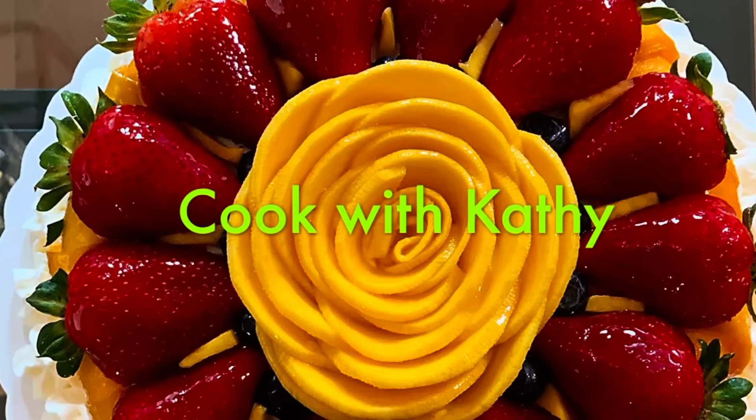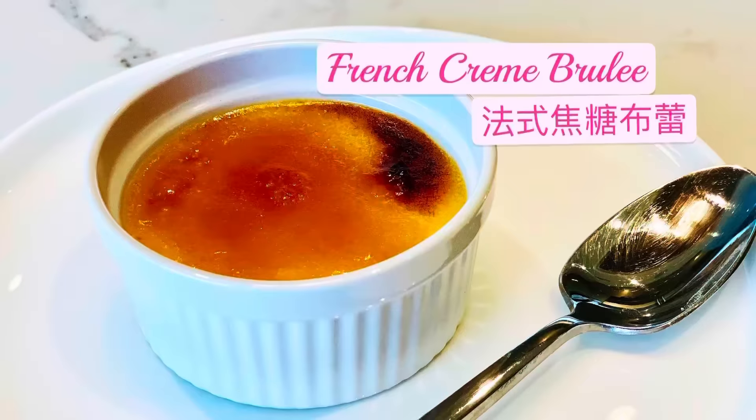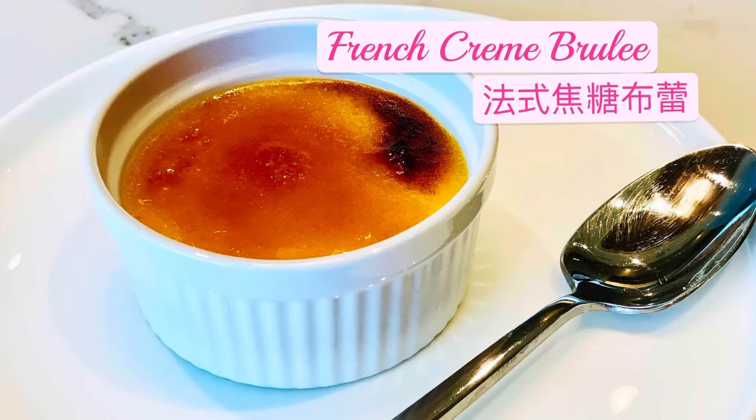Hi, today I'm going to show you how to make an easy French crème brûlée, a baked custard topped with caramelized sugar.